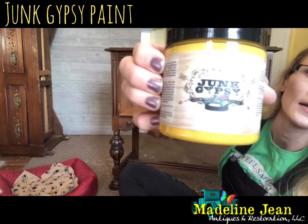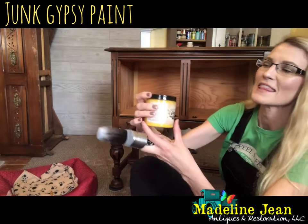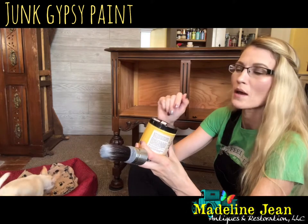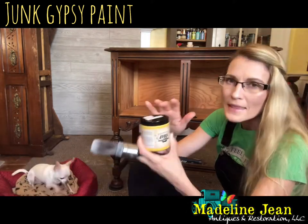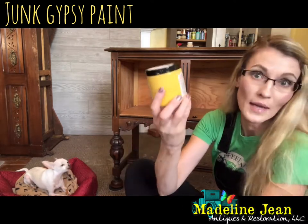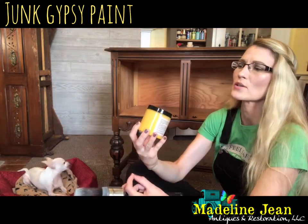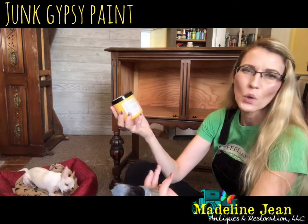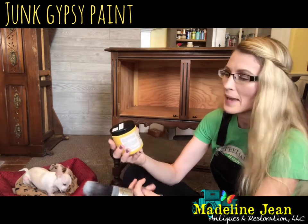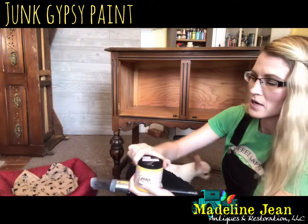Here's a close-up of the Junk Gypsy logo — it's an old antique truck with angel wings, very hippie-ish. The color that drew me to this particular booth is called Granny's Cornbread — a yellow. The vendor was selling a whole bunch of different colors, so if I like this paint I might pick up more. This size is a pint and it ran me $13.95, which is more than I'd normally pay, so I'm hoping to be blown away by the coverage.